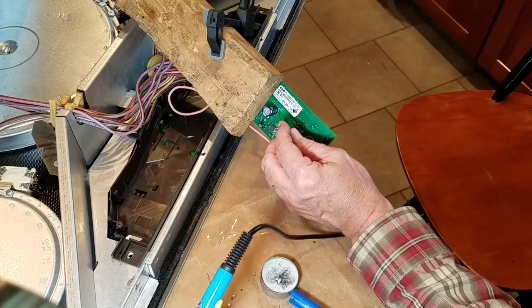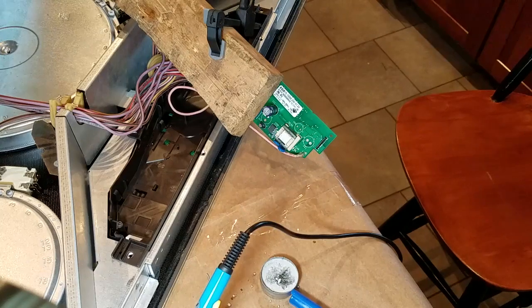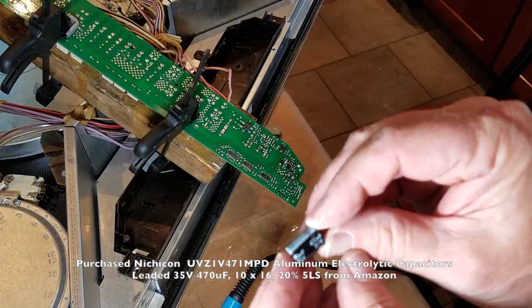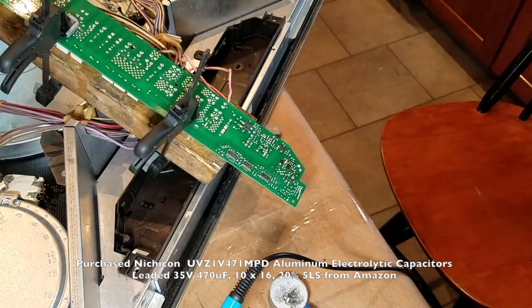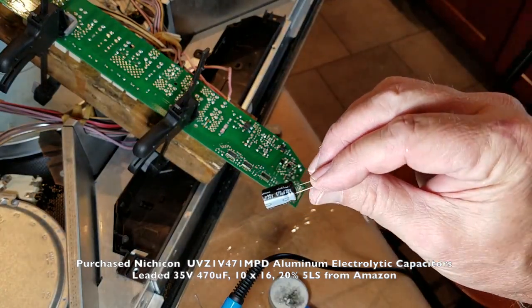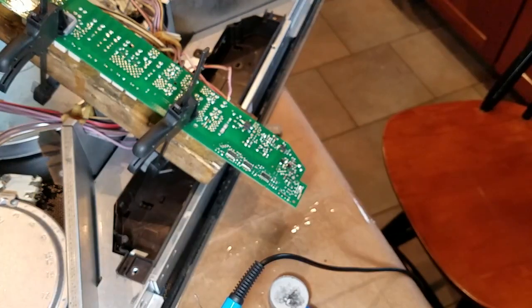Both holes are big enough for the capacitors with leads. Both the original capacitors were 470 microfarads — I'm replacing them with essentially the same thing. It was 470 microfarads, but at 35 volts. You can use a higher voltage rating — that's just the maximum voltage the capacitor can handle before it blows up. So I'm going to put these into place and solder them back in, remembering where the negative was.